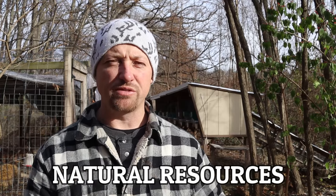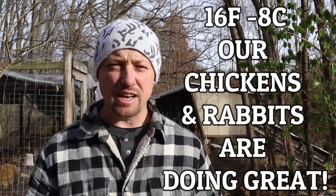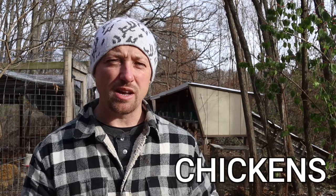Since we started our rabbitry and our chickens, we try our best to raise our livestock and keep them comfortable using solar energy, greenhouse effect, and good genetics with cold-hardy animals. Even our chickens are still laying eggs — and like I said, it's 16 degrees right now. It's not so much the light, it's the cold that's really going to shut them down.